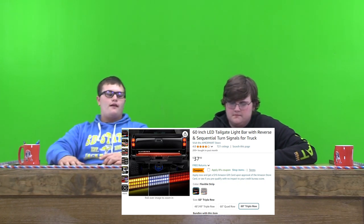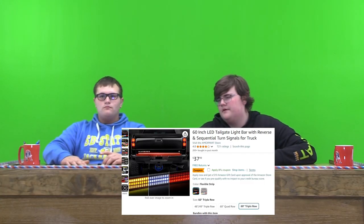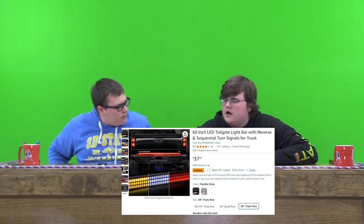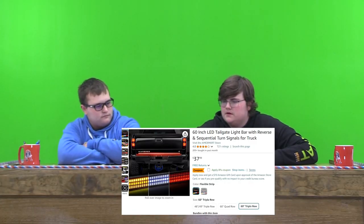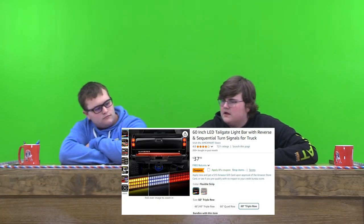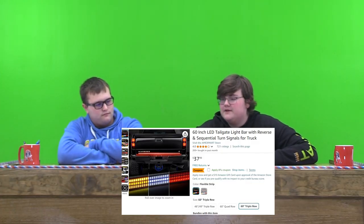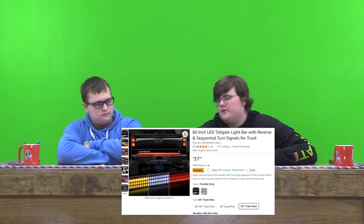They are really bright. I have this on my old pickup and they last quite a while. So I'd probably rate it a 9 out of 10. For the price, it's really cheap and they're really cool. I don't think they're that hard to put in — if you know what you're doing. They're really cheap, $38. It'd be really cool. I'd probably rate it like a 9.5 out of 10.